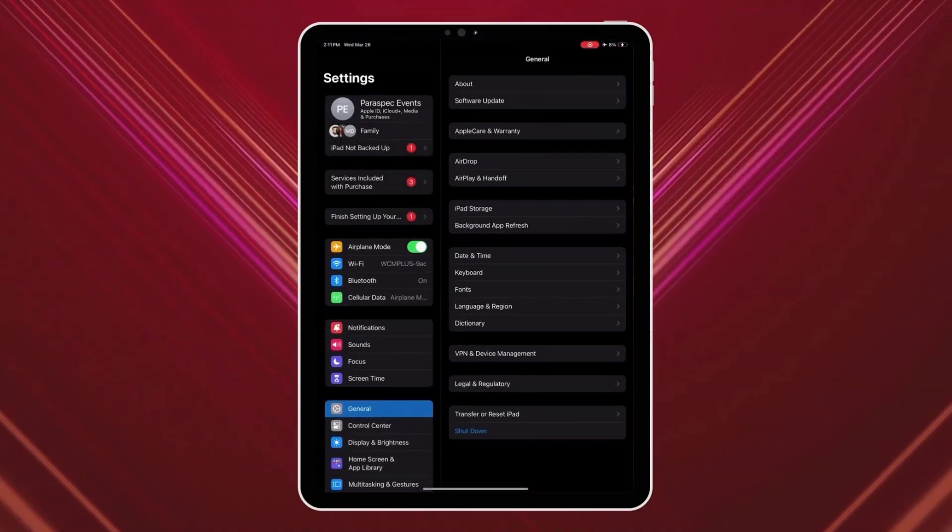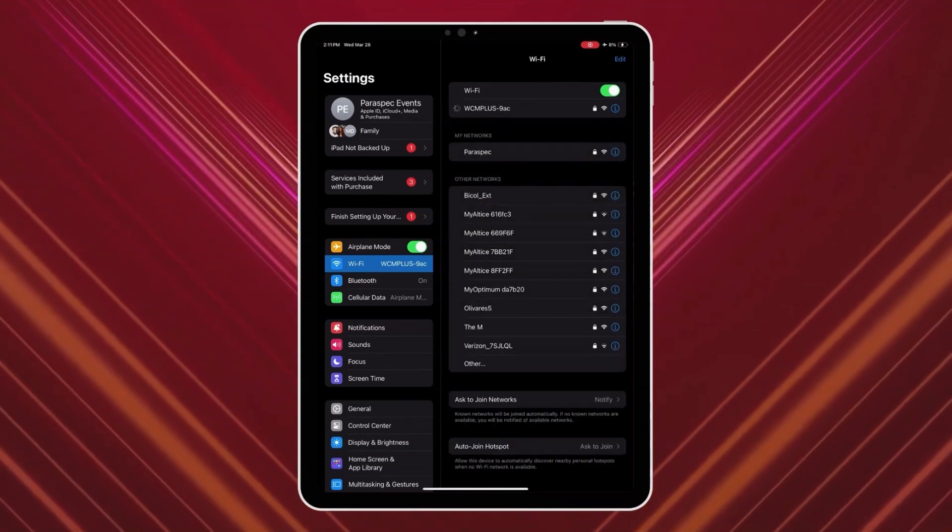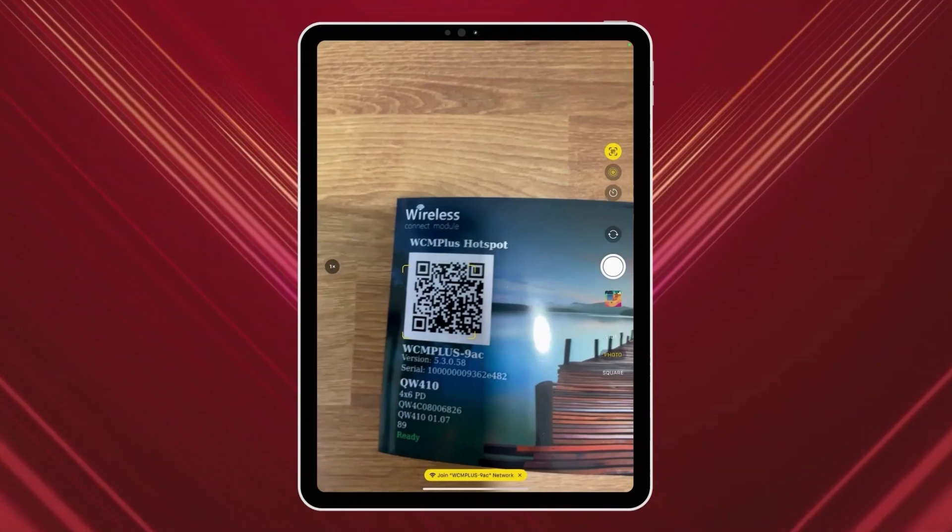On your iPad, go to Settings and then Wi-Fi. Find the network WCM Plus-XXX and connect using the password from the test print page. You could also connect your iPad or iPhone to the WCM Plus using a USB Ethernet adapter and Ethernet cable instead of Wi-Fi.